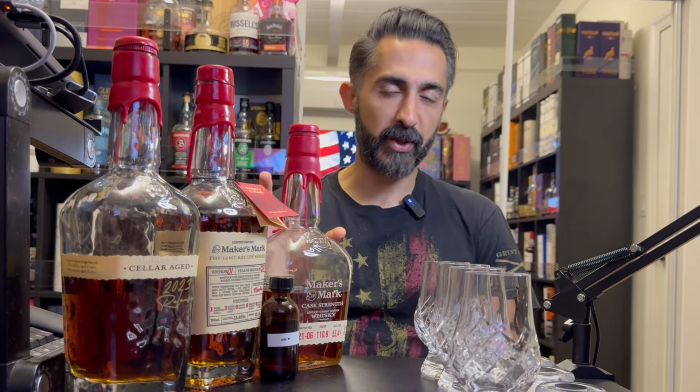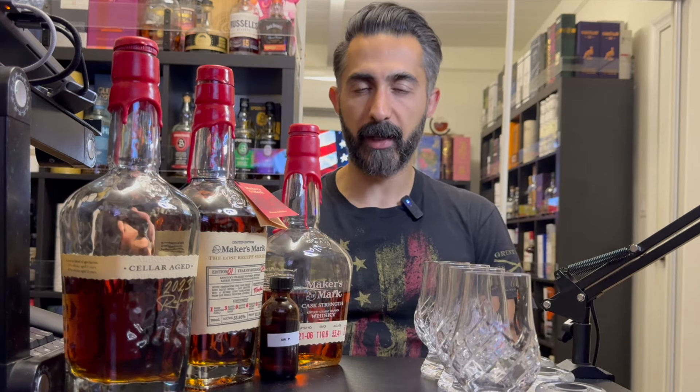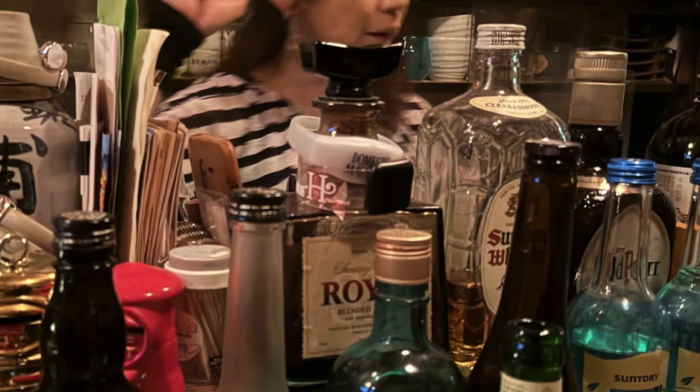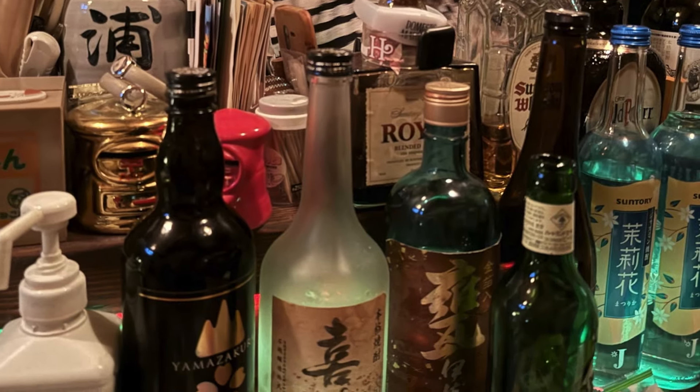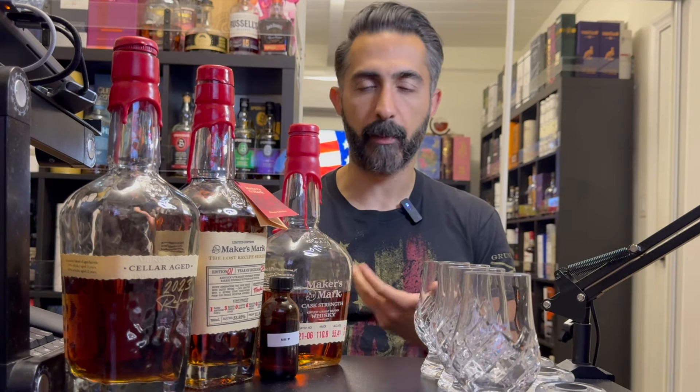If you know anything about bourbon — and you probably do if you're watching this channel — you're probably familiar with this general kind of bottle profile: this red wax melting down the side of a bottle. This is like the brand signature for Maker's Mark. It's such an iconic thing that any bar you go to around the world, if they have bourbon, they probably have Maker's Mark. Recently I was in Japan in Golden Gai, and their bourbon was Maker's Mark. I was drinking all night thinking, wow, this is a really good bourbon. So now that I'm back here in California, I want to see how the more upscale and special release versions stack up against each other.